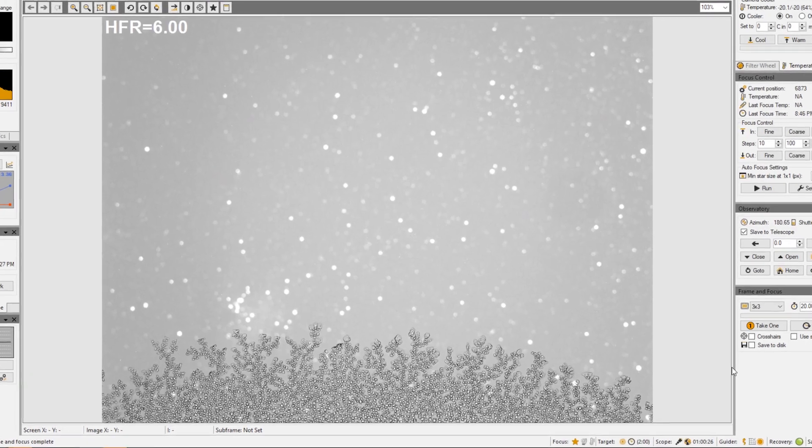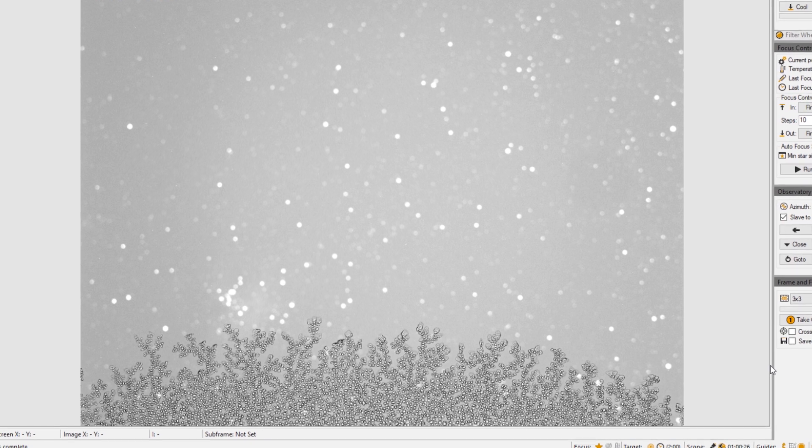Then my first test exposure comes through, and lo and behold, my Apogee U8300 camera — the argon-purged vacuum chamber that the sensor lives in, so there's no condensation when the sensor cools — has failed. I have condensation and water droplets all over my sensor when it's cooled. That was a huge bummer after going through this year of transitioning into this new observatory, just to have that happen.